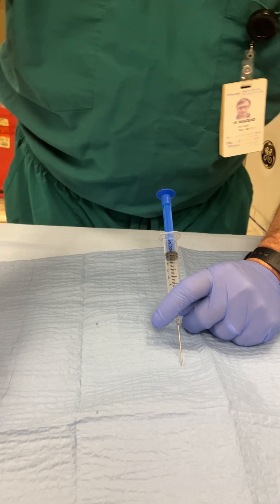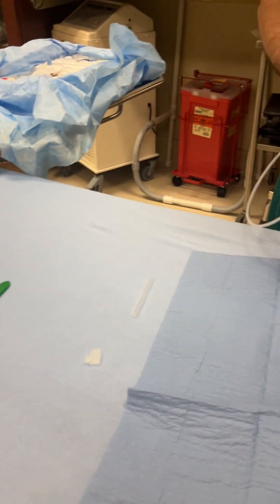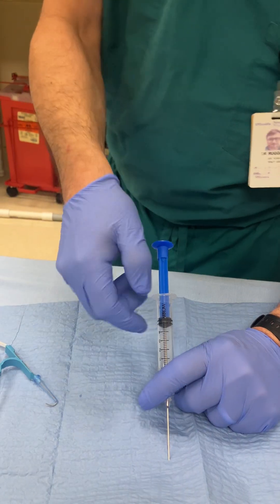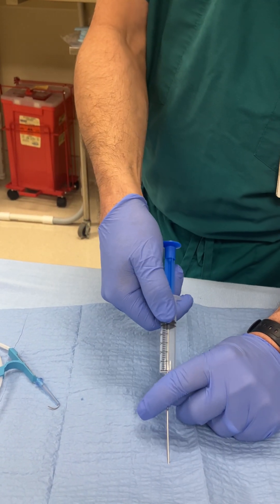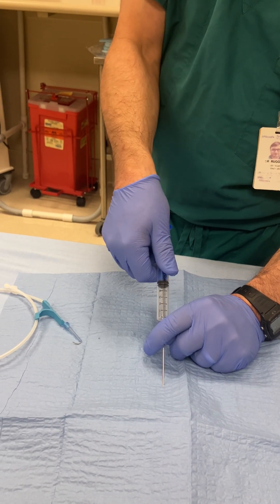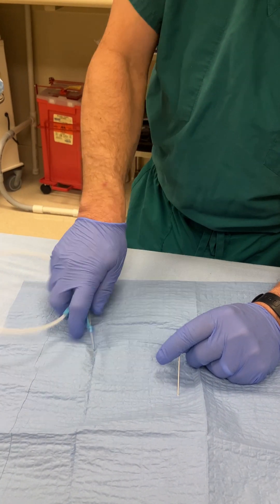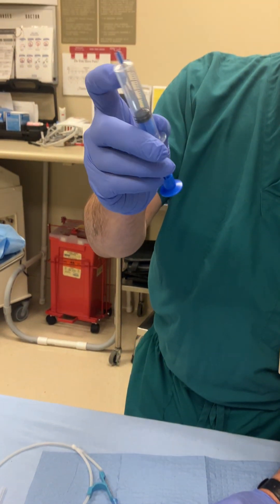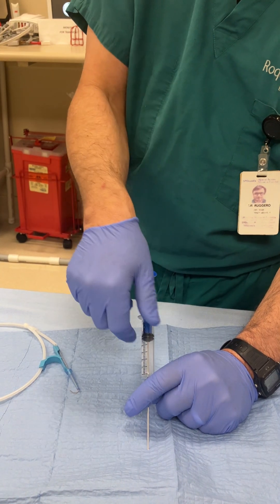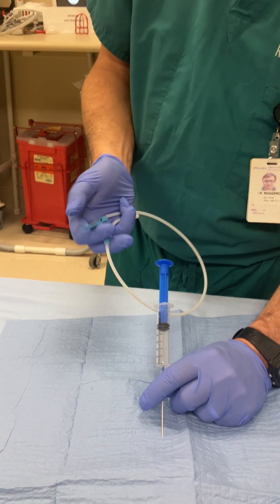I'll remove the cap from the wire, pull back, and advance the wire through the syringe. Another option, if you don't have a syringe with this push-through mechanism, is to brace your hand with the ulnar aspect on the patient's body so you're not moving the needle, disconnect the syringe, and advance directly. The innovation behind this design is that you don't have to worry about accidentally losing the needle tip in the vein by having to separate the syringe.